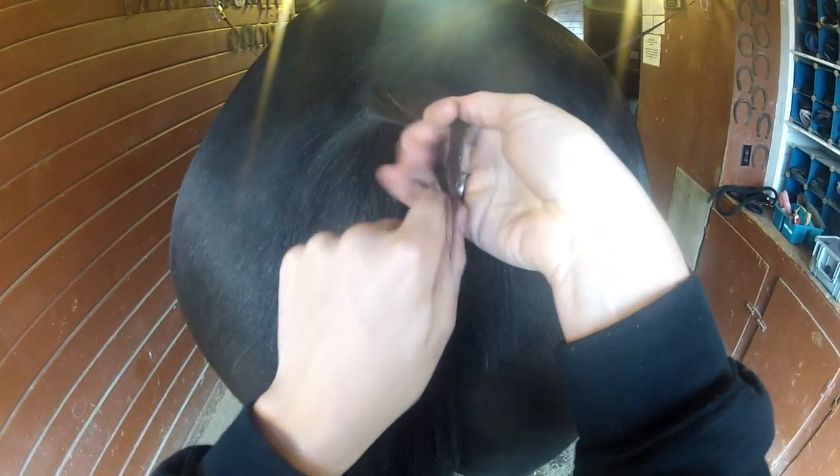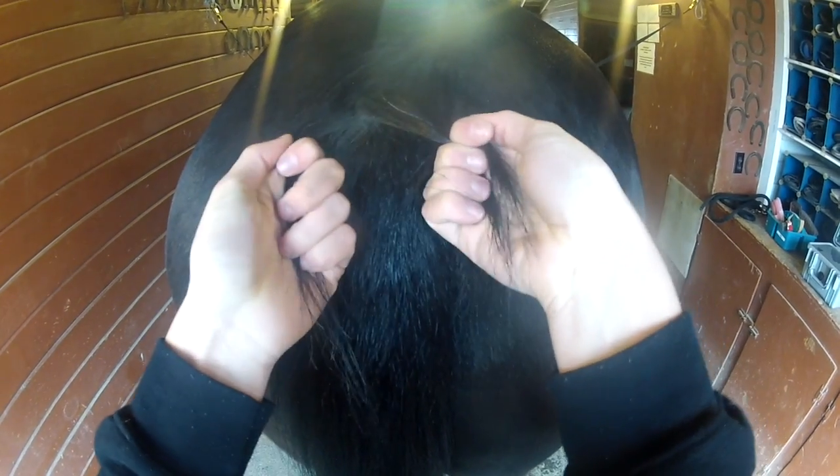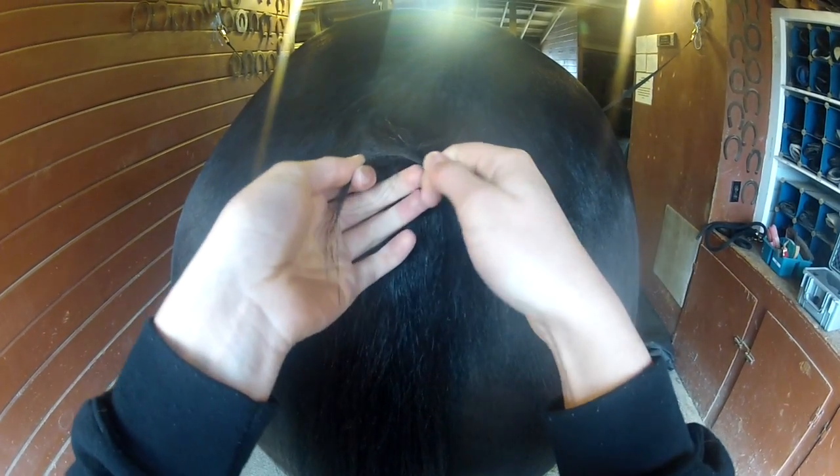To French braid, you're going to grab three even strands. With this type of French braid you're going to go over, not under. So you're going to grab the middle piece and put it under the right strand, but the right strand is going to go over the middle, and the left strand is going to go over the middle piece.